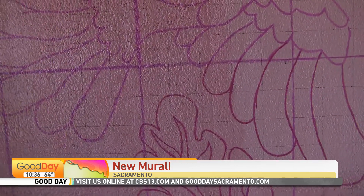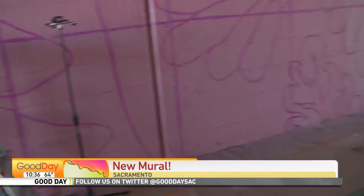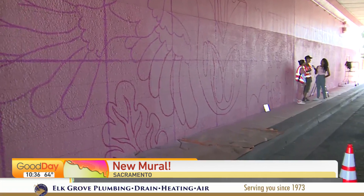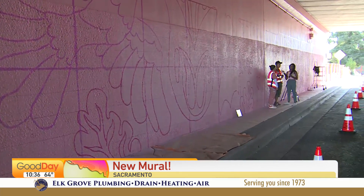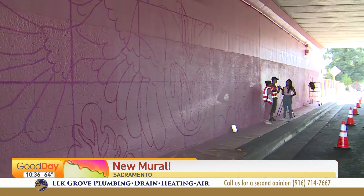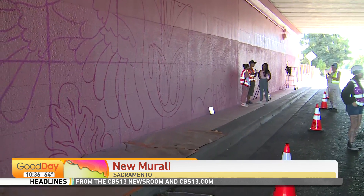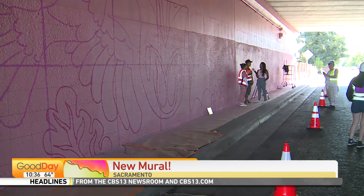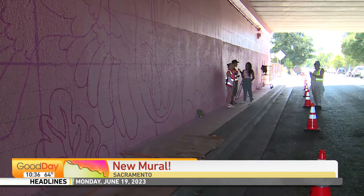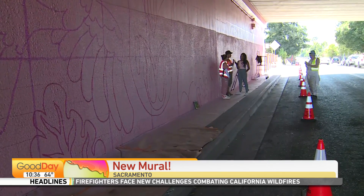So we have some rendering to show what it will look like. Right now you're in the outline process. The design is a feel-good design that definitely incorporates a mix of cultures, really representing the mix of cultures across the freeway from North City Farms as well as South Oak Park, because it's really meant to bridge the neighborhoods that were divided by Highway 99. Bridging those cultures was very important, considering the color schemes dominant in cultural imagery that all got brought into the design.